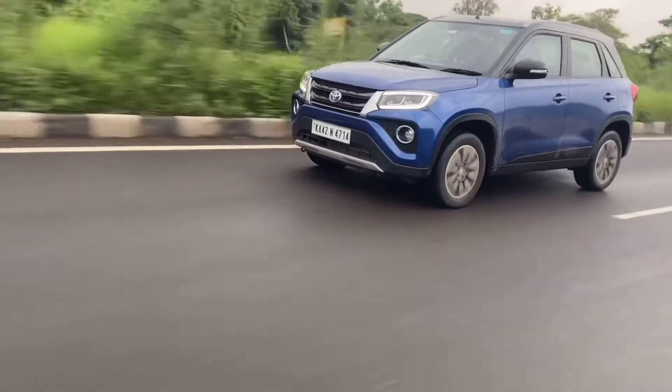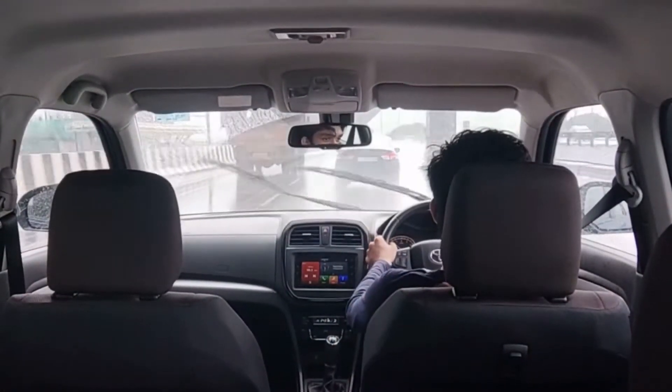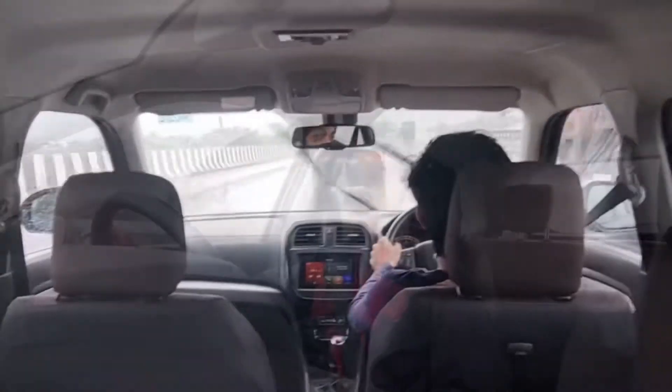My personal favorite aspect is ride quality, and this car delivers a lot of comfort. The suspension is on the softer side and ride quality is really very good — whether in the city or over bad roads. Handling definitely could have been better; it weighs up well but does not inspire a lot of confidence when you push harder and faster.